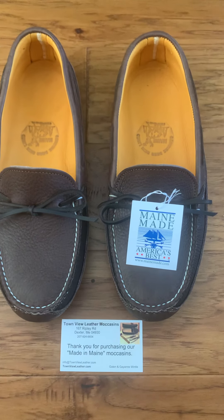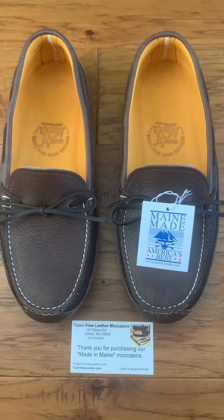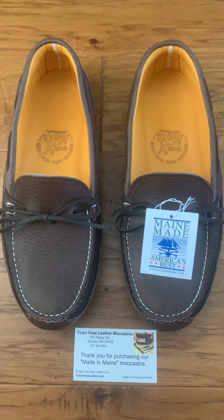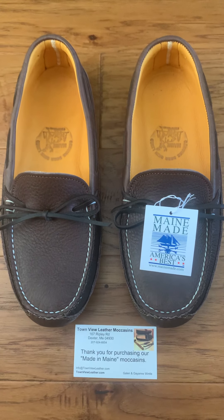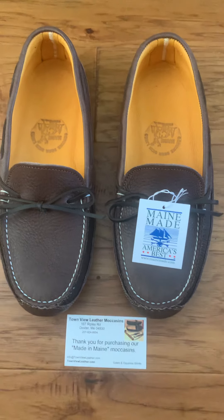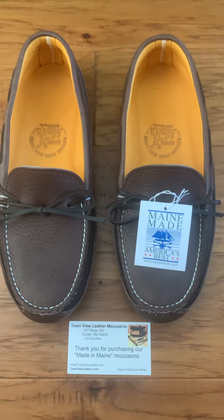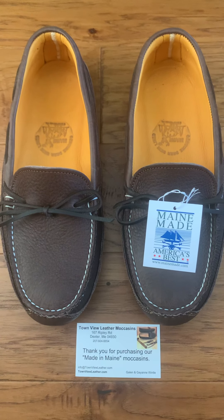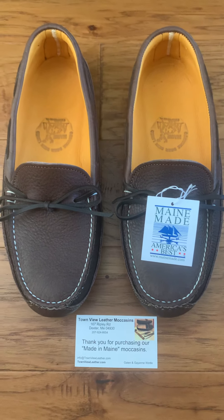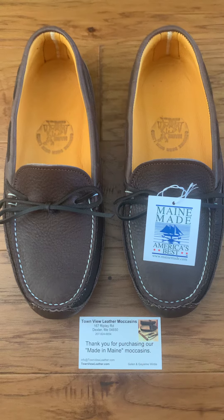I called on Saturday and talked to someone up there — a lady. I believe it's a husband and wife team that makes these things. She was extremely nice. She helped me pick the size out, asking about what size dress shoe or tennis shoe I wear. I could hear her go back to check availability. She said there were about three pairs of the dark brown and two pairs of the light brown. They make them in small batches and I could hear somebody working in the back — it was neat to support local people.